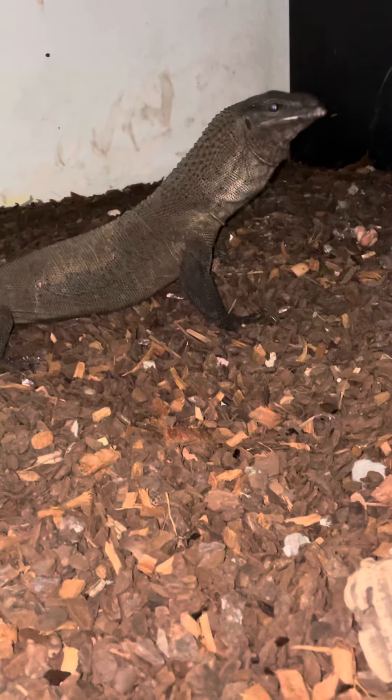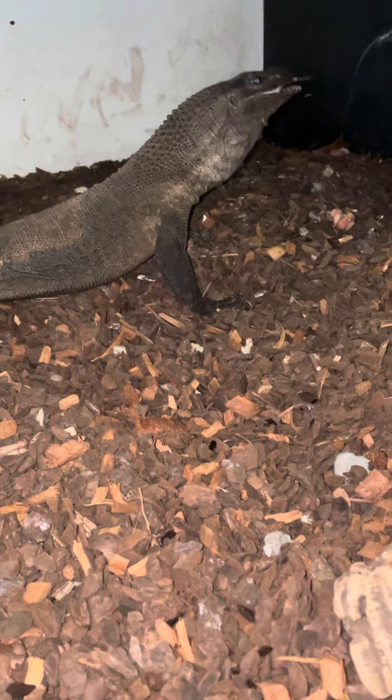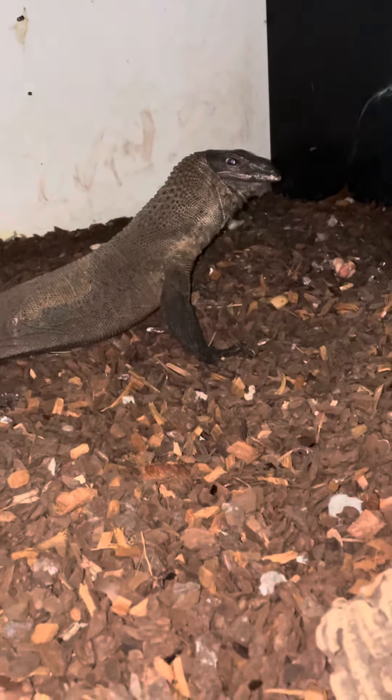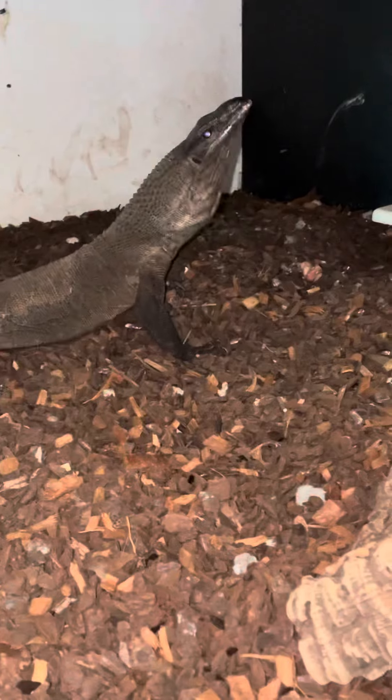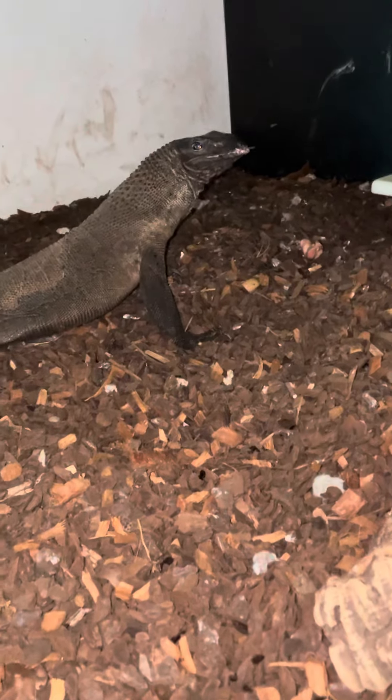Don't forget to check out my scaleless head cutting video — I'll be uploading it, it'll either be after this one or probably before it. Thanks for watching, don't forget to like, subscribe, and share, leave a comment, let me know what you think. Thank you very much.